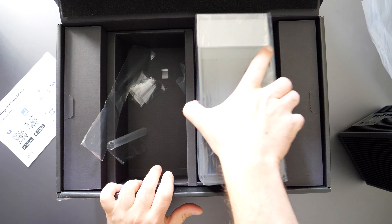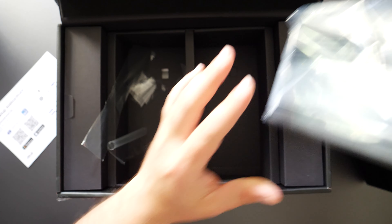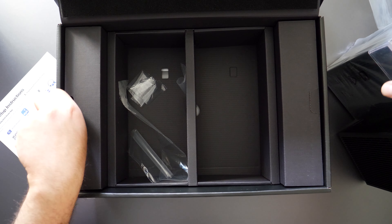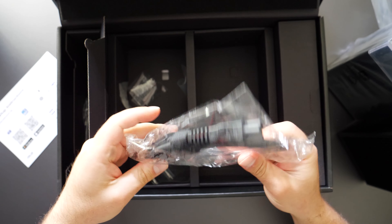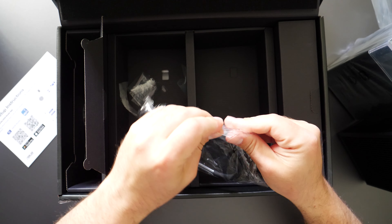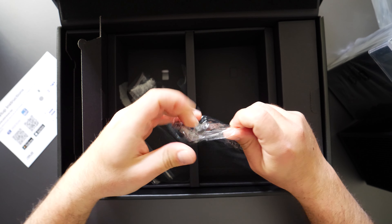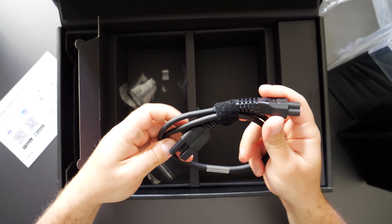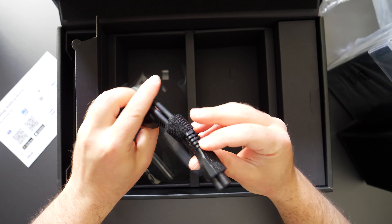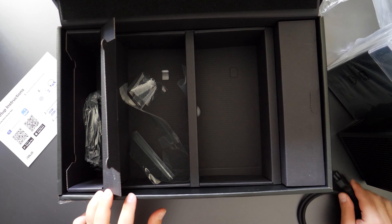This second unit is going to be identical, and yes, identical to the other one. Let's see what else it comes with — probably the power. Oh, that's nice, there's no brick! The AC to DC converter must be built into this thing, because this is what just plugs in. That's kind of nice.